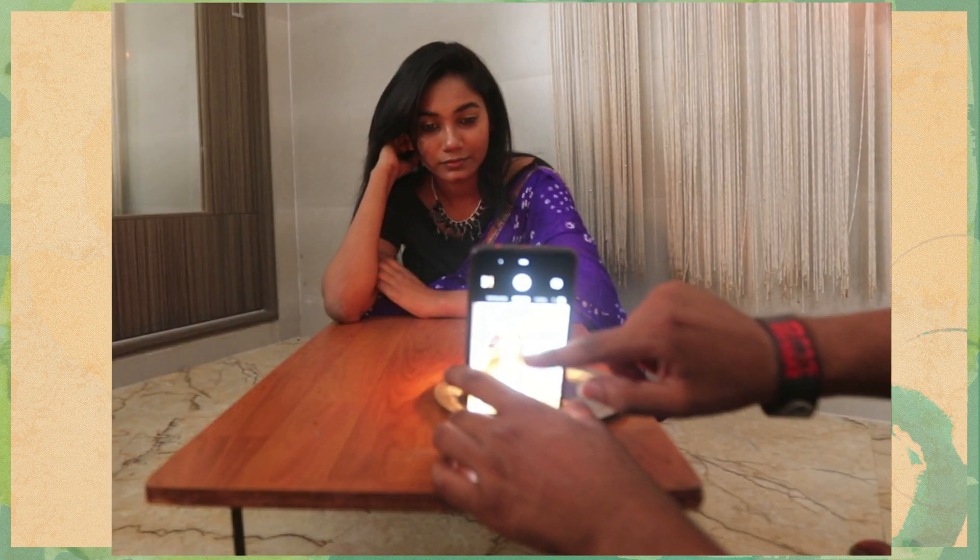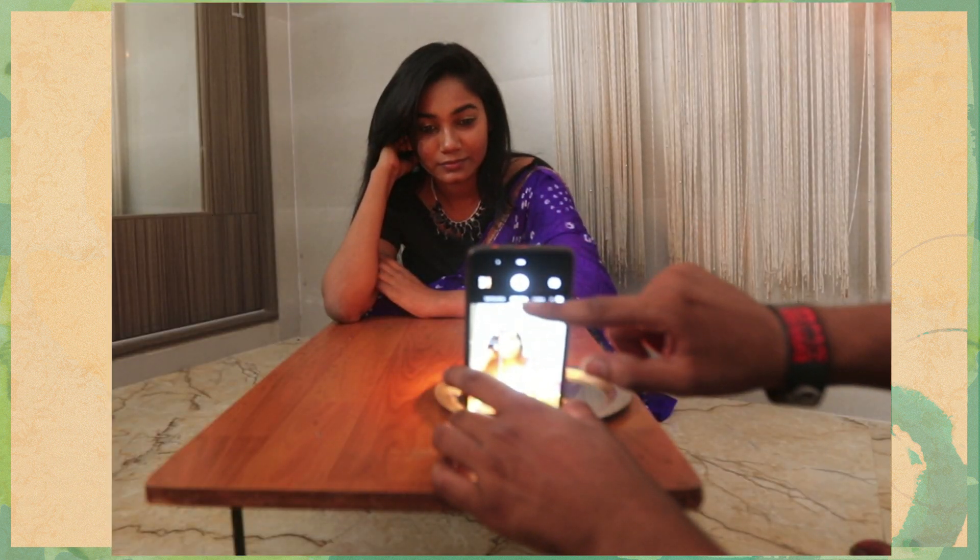Then my friend Rishi suggested to keep the phone upside down. When he clicked pictures with the phone upside down it really made a difference. Here are the pictures.